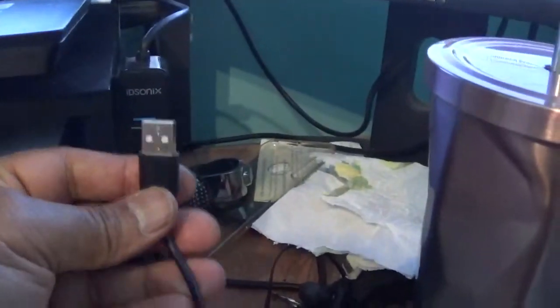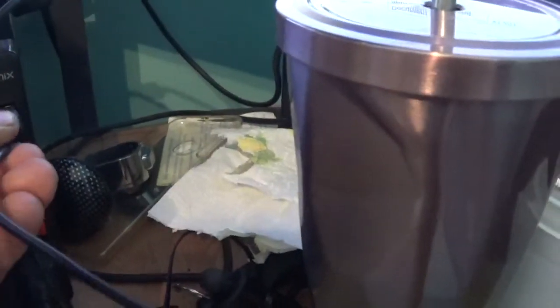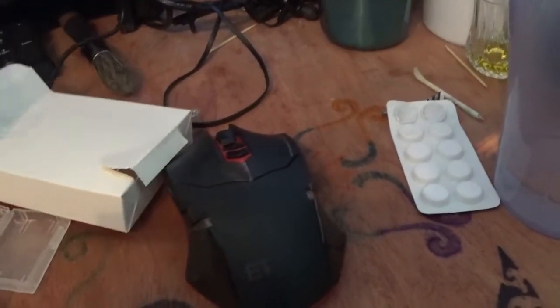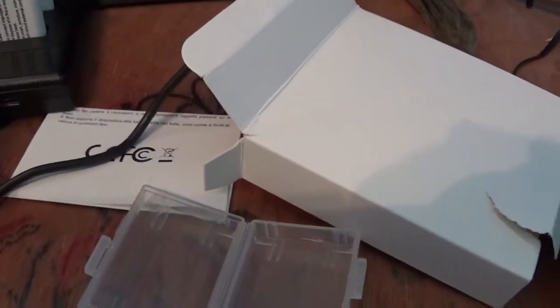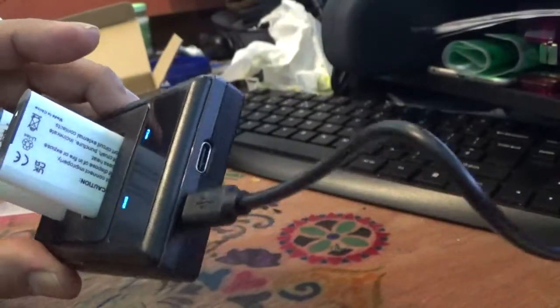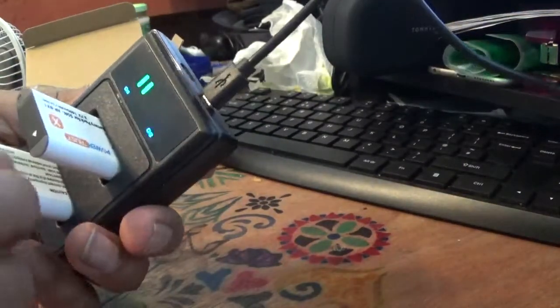I have multiple charging ports attached to my PC and laptop, and I can use this one to connect the charger. It has both USB-C as well as the standard USB port. I think they were the other way around — yes, that should be the right way.